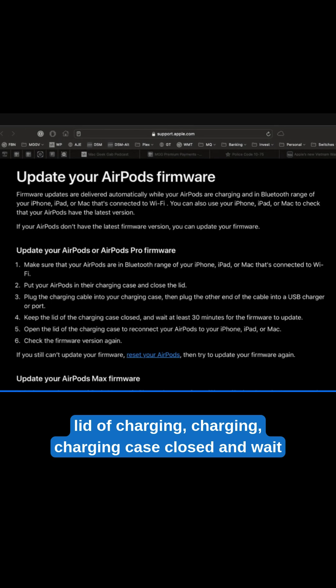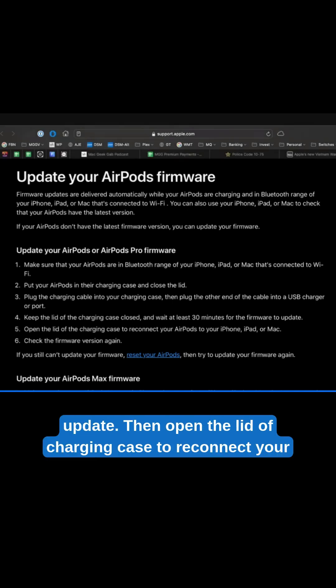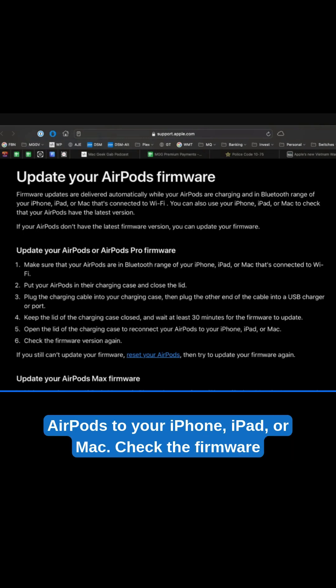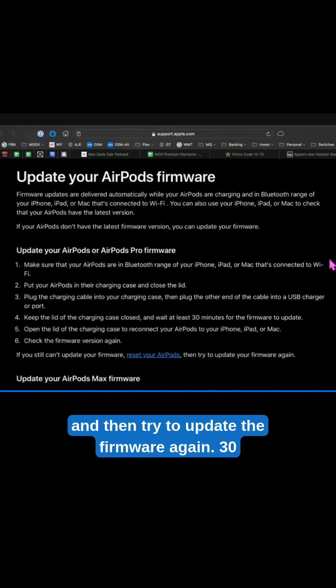Keep the lid of the charging case closed and wait at least 30 minutes for the firmware to update. Then open the lid of the charging case to reconnect your AirPods to your iPhone, iPad, or Mac. Check the firmware version again. If you still can't update your firmware, reset your AirPods and then try to update the firmware again.